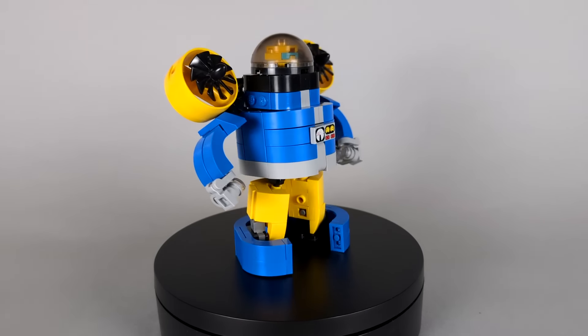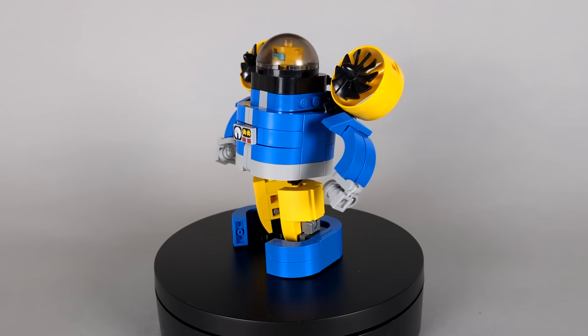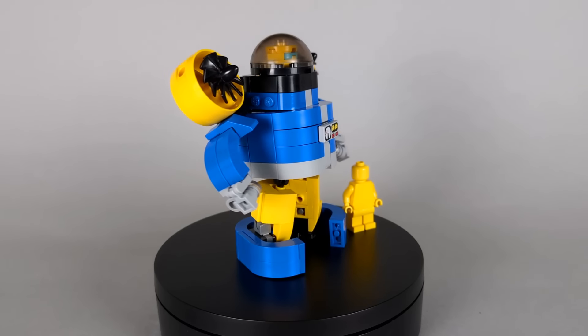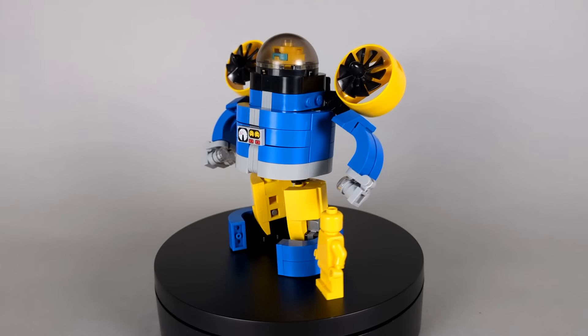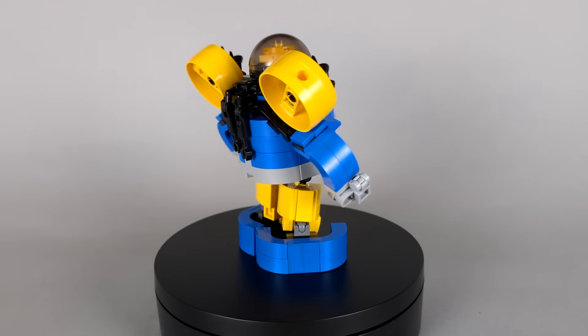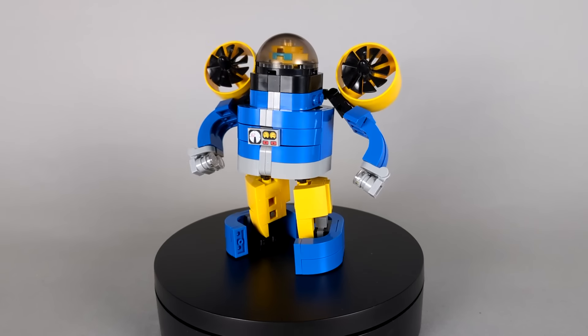Sea Spray's transformation is super simple, but I think that just helps to give him a minibot charm. The vehicle shifts in big chunks into a cute, friendly looking robot. For his color scheme, I decided to cut out the white — there just wasn't really a good place for the color, and I ended up replacing it with a light gray accent.